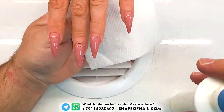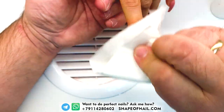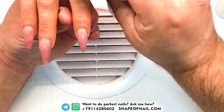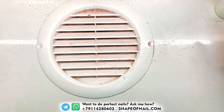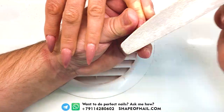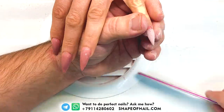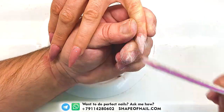So guys, you can see we can shape this gel product after polymerization. Don't forget to remove the tacky layer, and after that you can use a nail file to shape and create the shape of the nail you like. This gel is very easy to shape because it has the mixed formula.